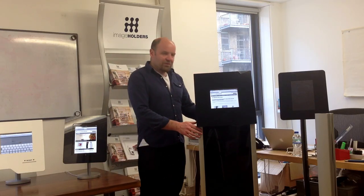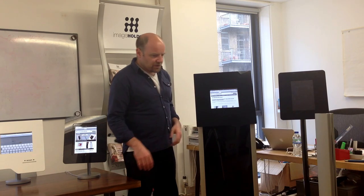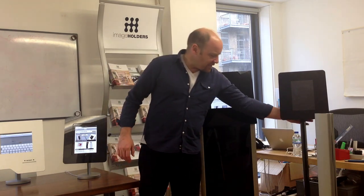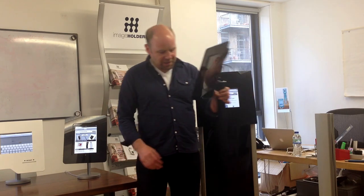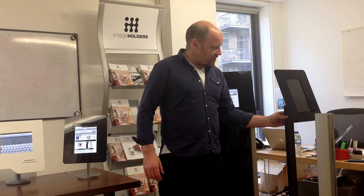Hi, I just want to show you a few of the features of our freestanding units. We've got a whole range of units. Basically they come in a single pillar design with a round or square base. They come with full cable management.